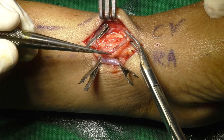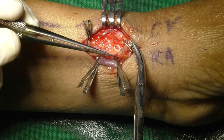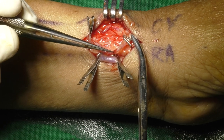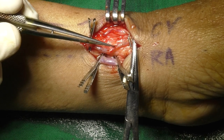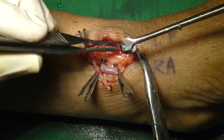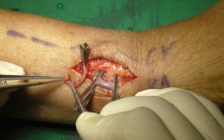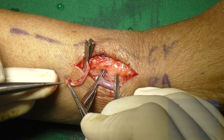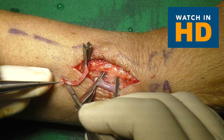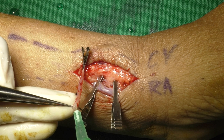Distally, the vein is then double clipped. The distal part is grabbed with artery forceps and then the vein is cut with sharp scissors. The distal stump is then slowly delivered beneath the skin — this is done to avoid slipping of ligature clips when the vein retracts distally. The cephalic vein is then irrigated with heparinized saline solution.